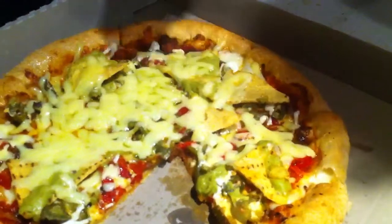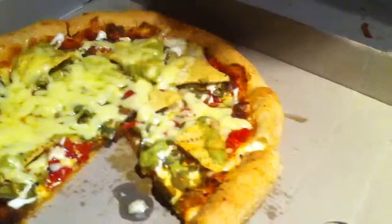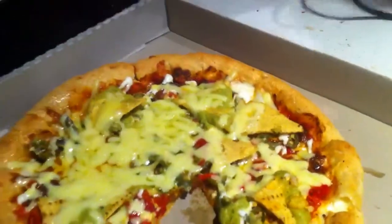I think there's too much oil in this cheese — it's sapping the heat out. Magnificent.